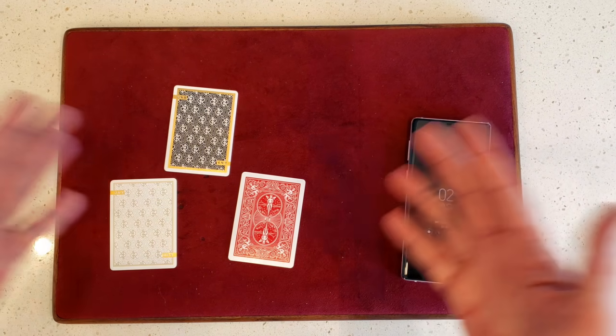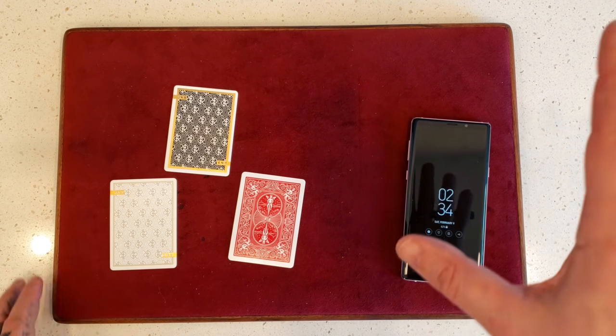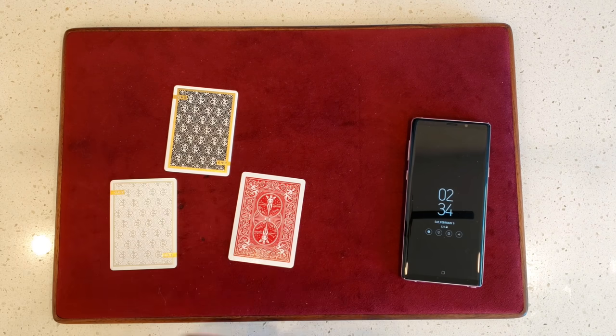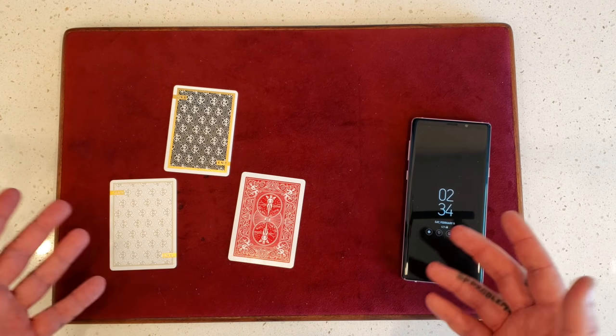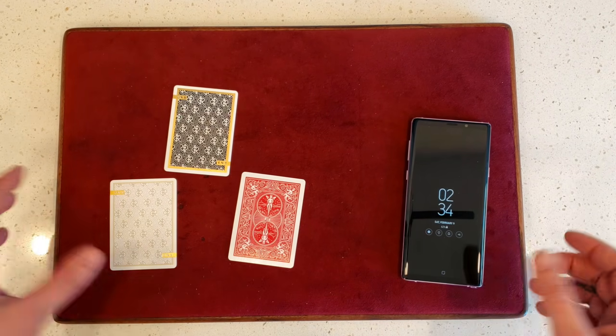All right guys, hope you enjoyed that intro. As I said, it was actually a pleasure shooting because of the features that come with this phone. It acts as a real camera. So if you're into videography or photography or anything else, this is an actual camera that you can go out and shoot with. So very cool for that.